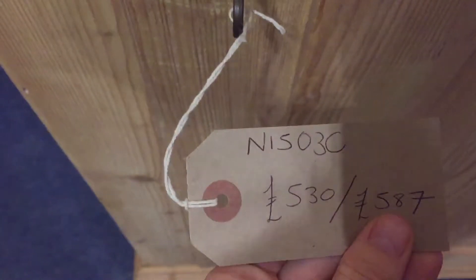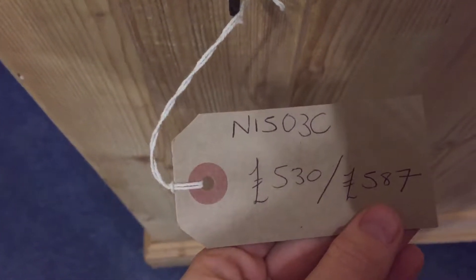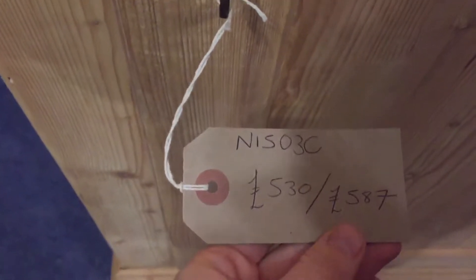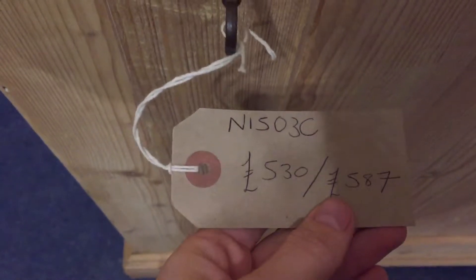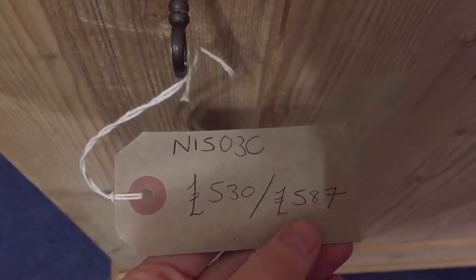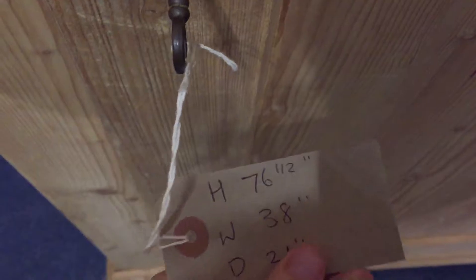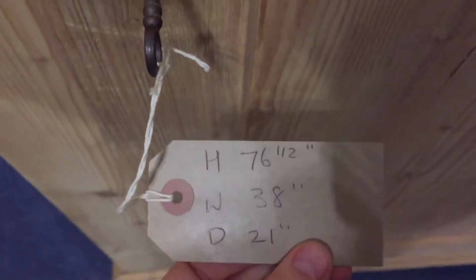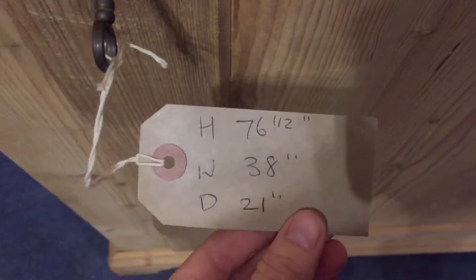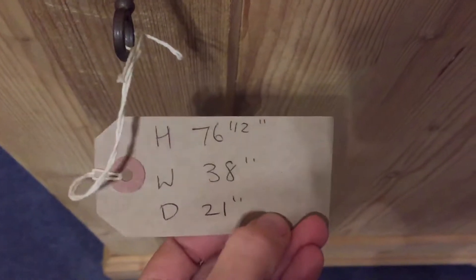The code is N1503C. The price as it is in the bare wood, as you've seen in this video, is $530. The price if you'd like us to wax polish it for you is $587. The height is 76 and a half inches, the width is 38 inches, and the depth is 21 inches.